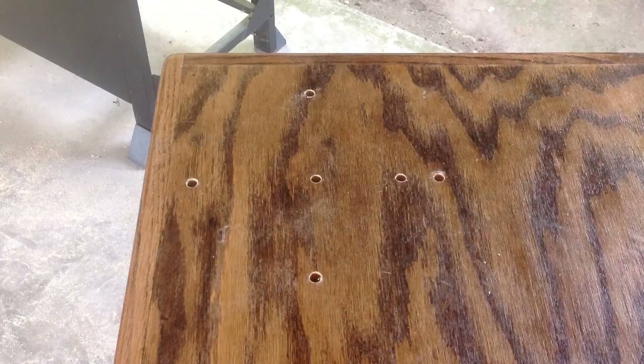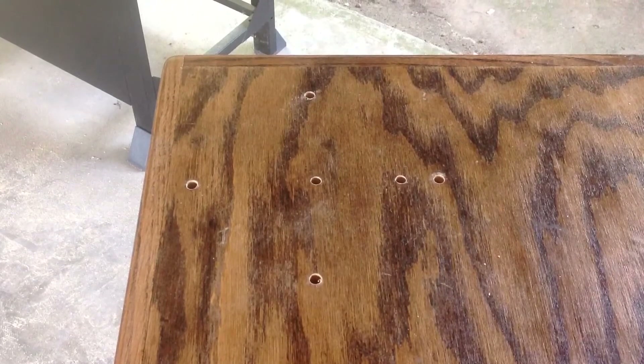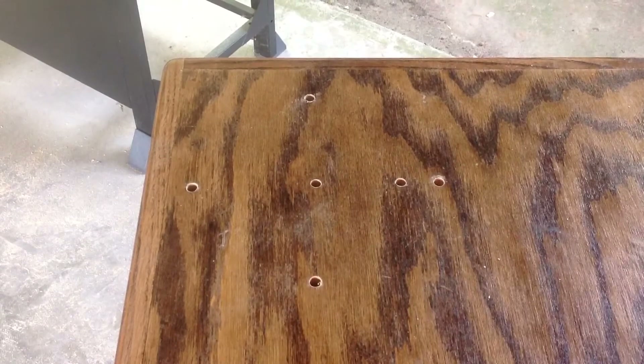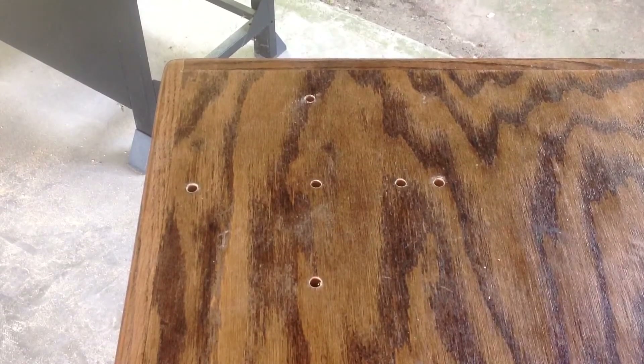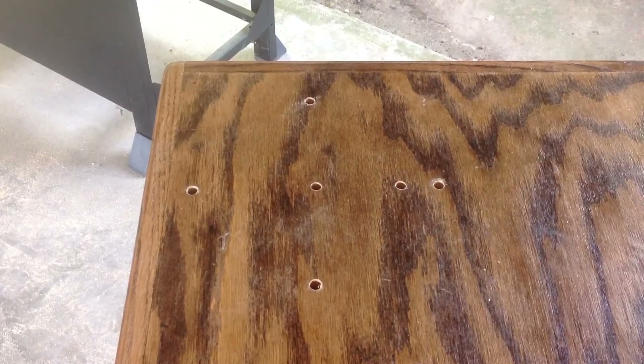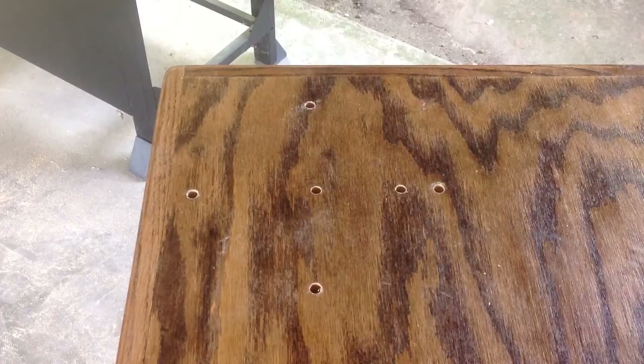I started drilling some holes here. I don't have the right tools yet but I was just trying to figure out how big this thing's gonna be and where I wanted it. I got some holes here and then I'm gonna do the full circle, fit the pot in, and drill a hole in the bottom of the pot, and then we'll check back.